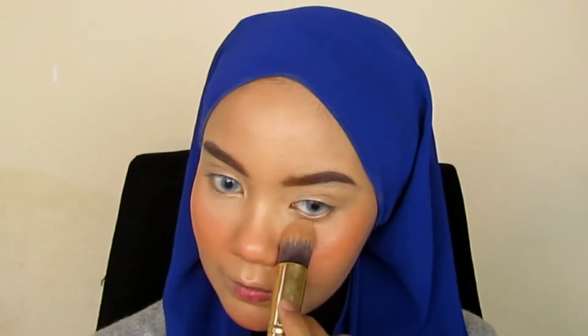Then I use the blusher tanam technique — the one we always use for longevity — so that my blush will last long. After that, I set my face using a two-way cake.